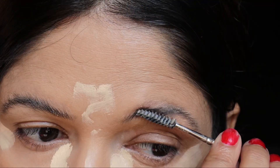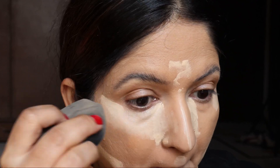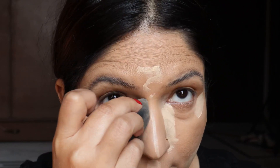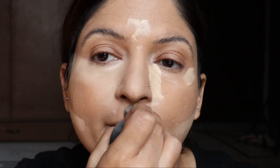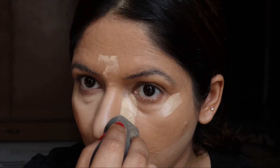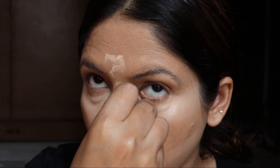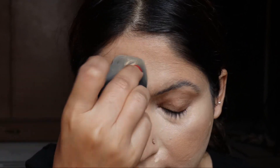Now using the same damp beauty blender — I'm using the same one for my foundation and concealers. Make sure you are pressing the product well into the skin and don't try to drag it. Just push it down so that the product seems seamlessly blended. Take your time and press the product into the skin so the base really looks flawless and there are no cracks in these layered products.